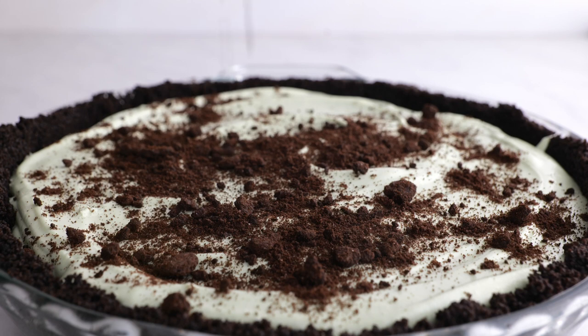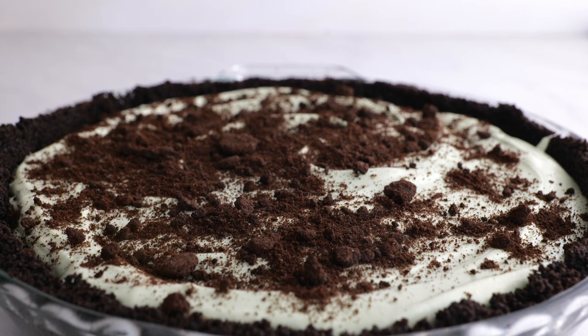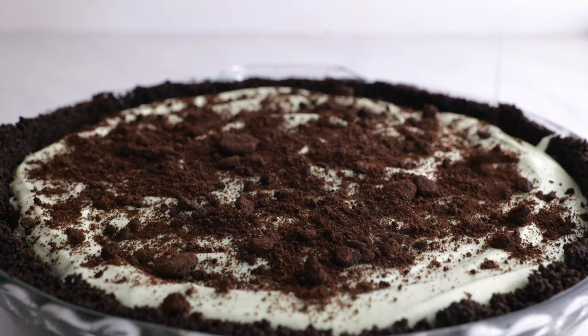Put it in the fridge for 4 hours until it's set. This recipe is just so cool and delicious — a fun throwback from the 1960s. Think chocolate mint on an Oreo cookie crust.